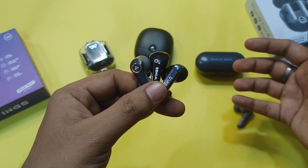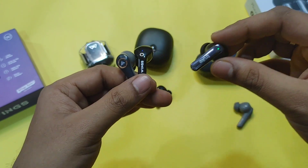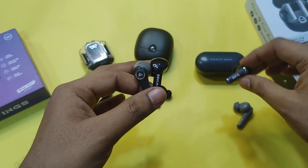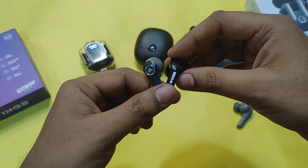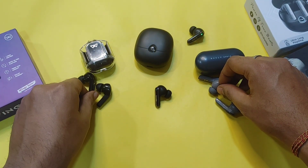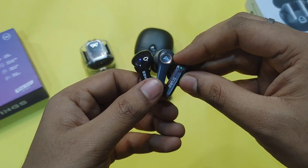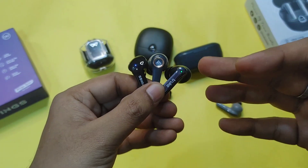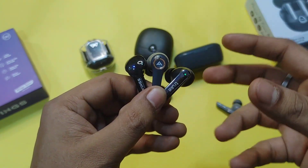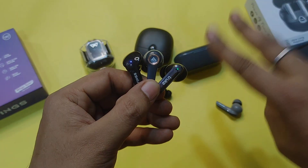If you want my recommendation, I would put the Truke F1 Ultra first, the Boult X30 second, and the Wings Phantom 345 third. I have put the purchase links in the description below. I recommend the Truke F1 Ultra for its overall value and premium feel. Let me know your thoughts in the comment section, and don't forget to subscribe. Jai Hind, peace out.